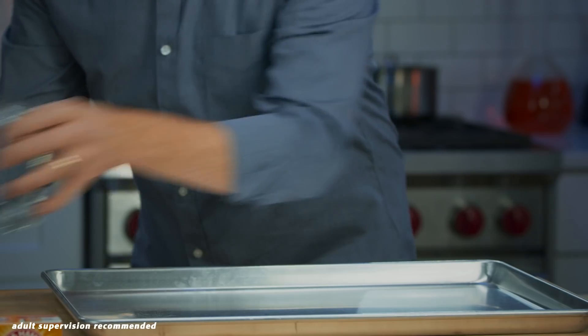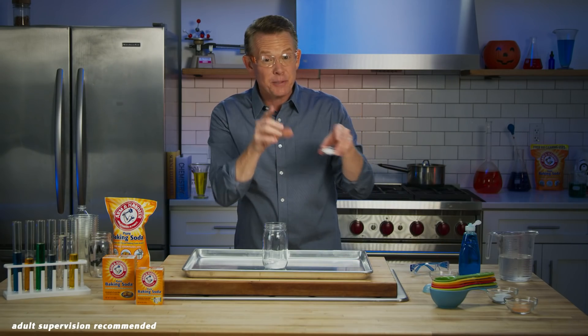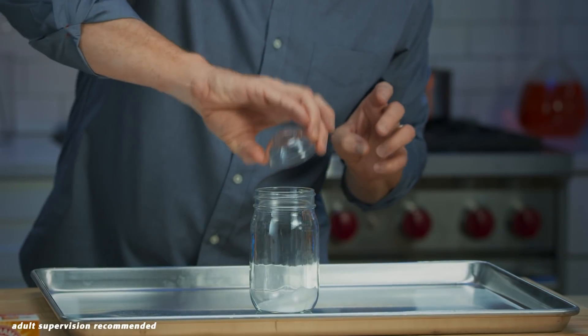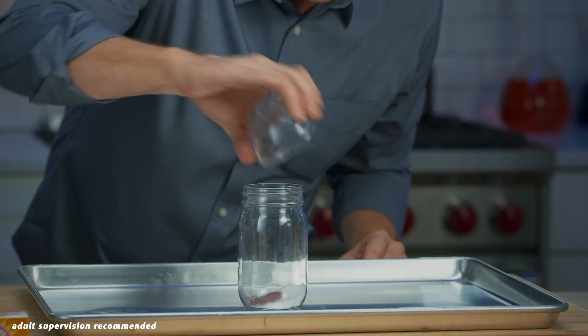Now, in a mason jar, you're going to add a tablespoon and a half of Arm & Hammer baking soda. Then you're going to add a teaspoon and a half of citric acid. To that, we're going to add a half a teaspoon of powdered drink mix for color.